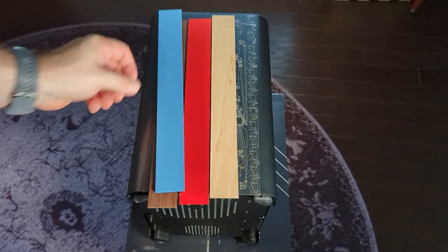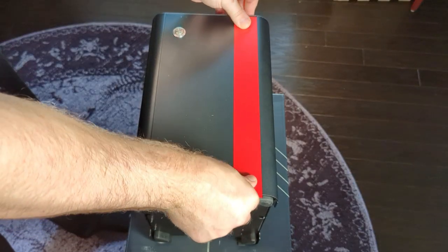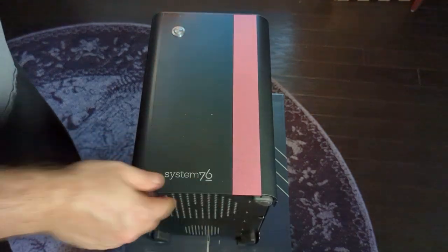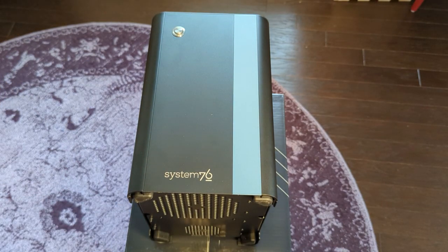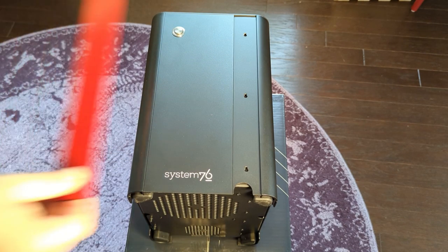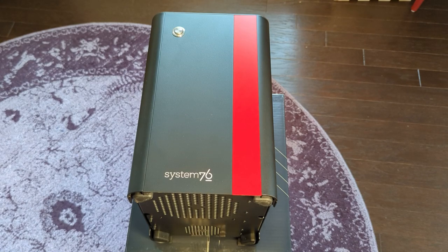This attention to detail and allowing you to customize things is one of the reasons I really like what System76 is doing — they follow the open source and Linux philosophy through and through. When you think about Linux, one of the great things is your ability to customize it. Not only do you have ownership of the software with the ability to hack it any way you want — and I use the term hack in a positive way — you can customize your desktop, file manager, terminal, everything. With the Thelio, they're bringing that philosophy to your hardware, allowing you to customize everything.